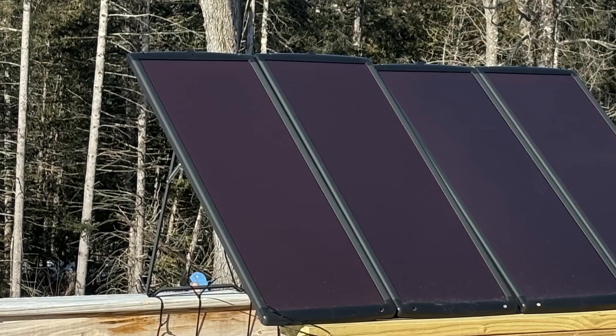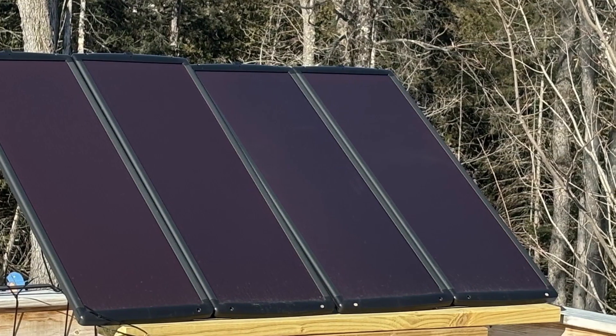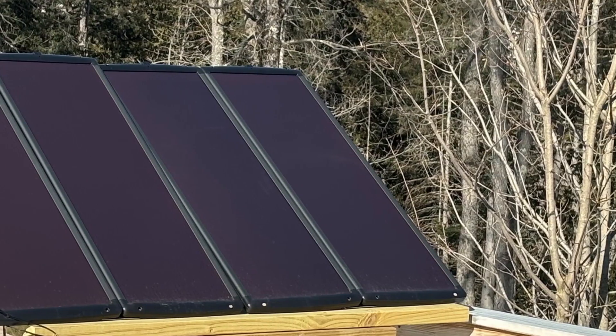I'll give you the short answer: No, you can't run off of just solar panels. I've got 100 watt solar panels outside. On a sunny day it's putting out about 3 amps, or charging my battery with about 3 amps.